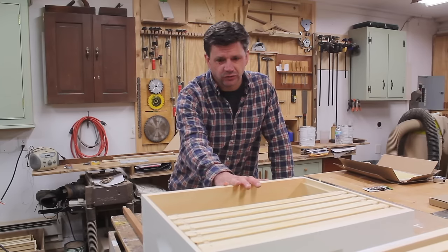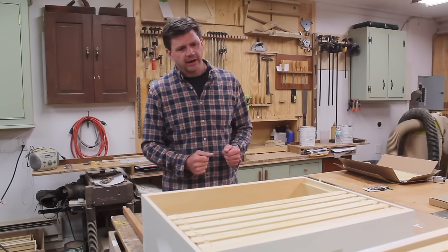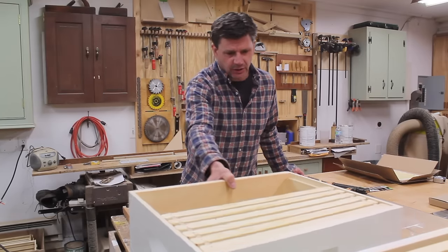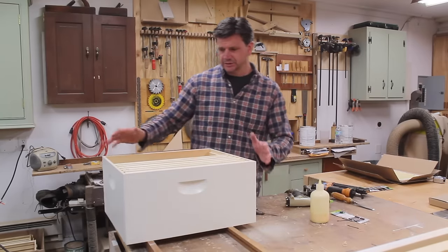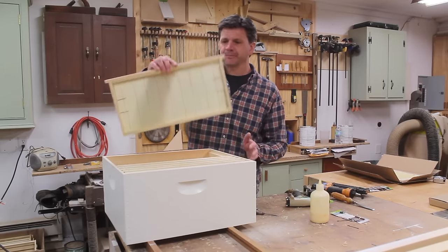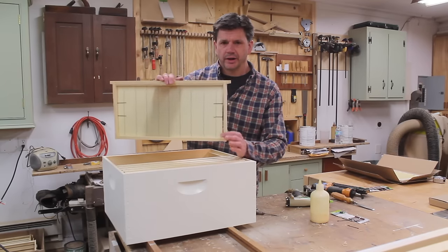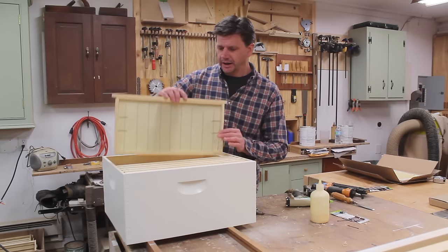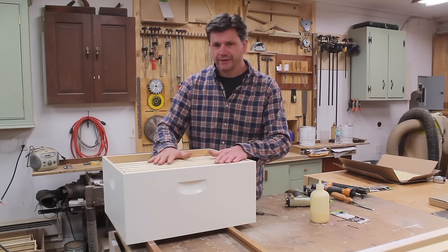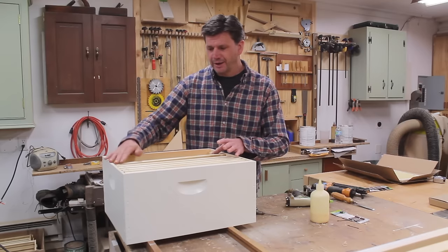This year I'm going to do something called Langstroth hives — that's the square hive that you usually see. The way I'm going about it is I'm getting two nucs. A nuc is a brood box, and you'll generally get about five frames. The frame will have a laying queen, some honey, some brood, and some worker bees. That's basically the start of the colony. So I'll get that brood box with five frames in it, add the next five frames, and have a full brood box with some room to grow.